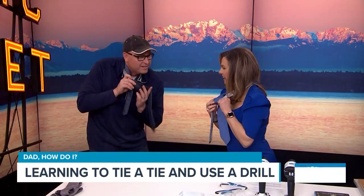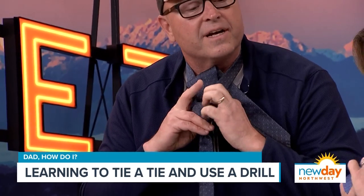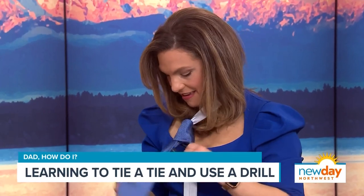Now we're going around and then we're coming up through this hole here, through the back. And then you want to kind of keep — there you go. You're going to come back down through that. There you go. That's it.